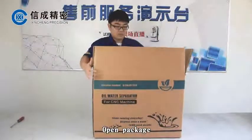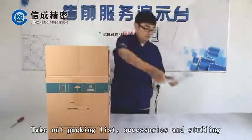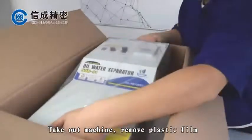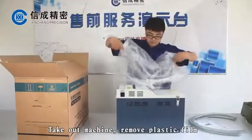Open the package and take out the packing list, accessories, and stuffing. Take out the machine and remove the plastic film.